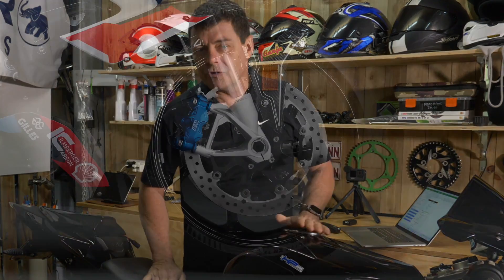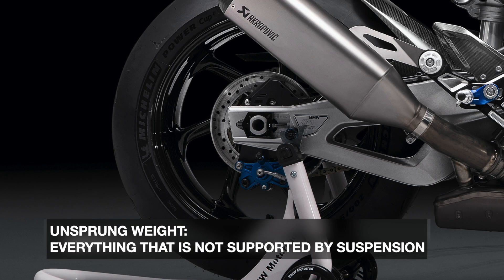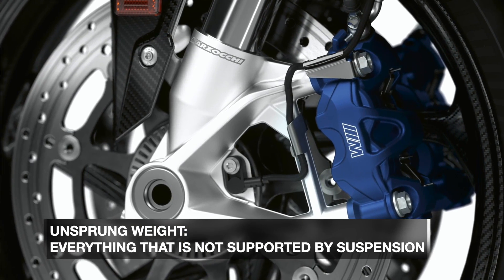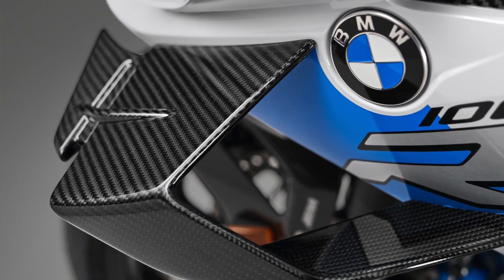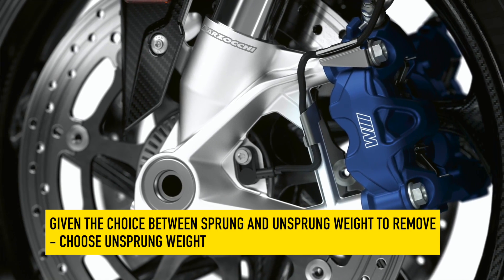But everything that is on the road that is not supported by the suspension, but rather is underneath the suspension pushing upwards, that would be referred to as unsprung weight. Given the choice between removing a kilogram of sprung weight versus a kilogram of unsprung weight, I would choose unsprung weight every single day.